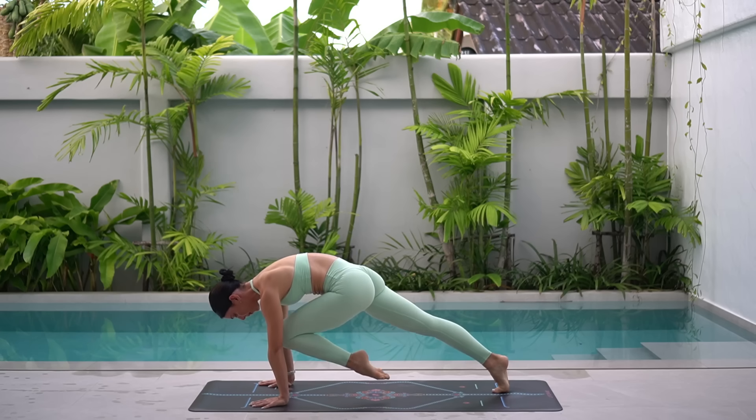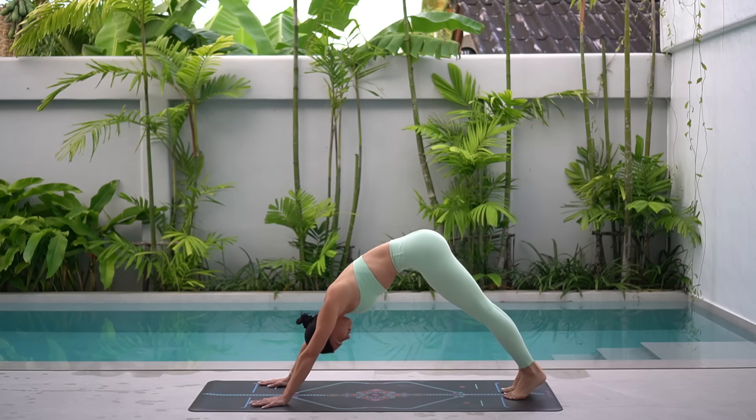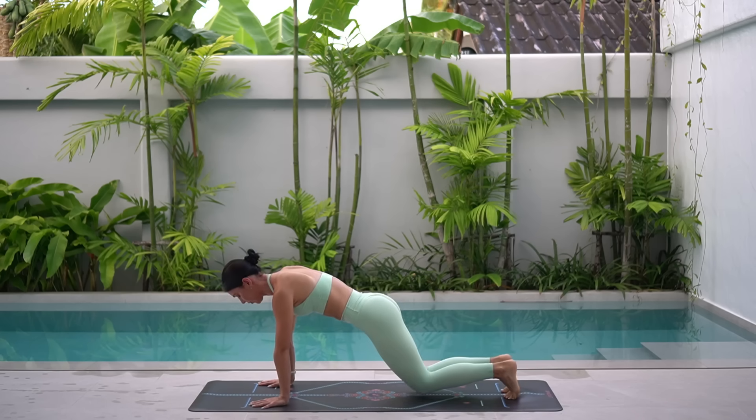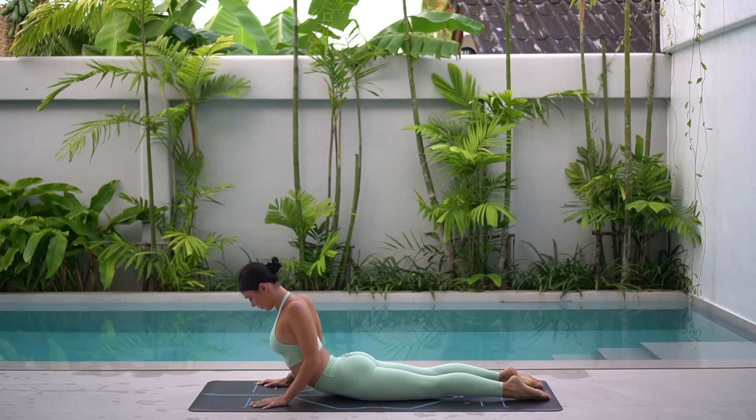Exhale, pull. Inhale, press back. Well done. Ripple your spine forward to plank now. Lower your knees and lower down onto your chest. On your inhale, roll your shoulders back, lift your chest up into a beautiful cobra.